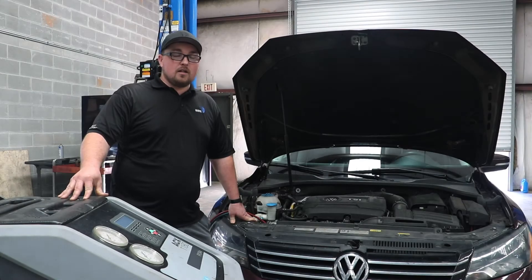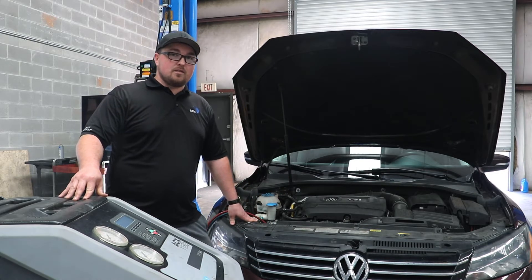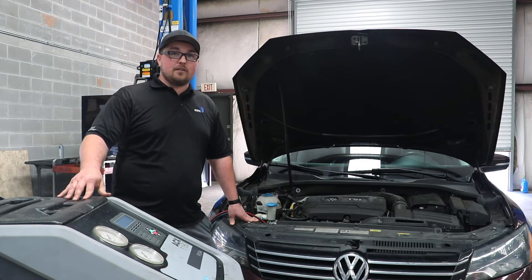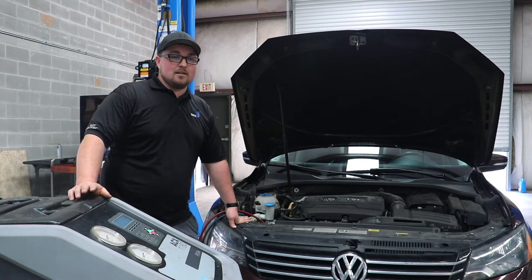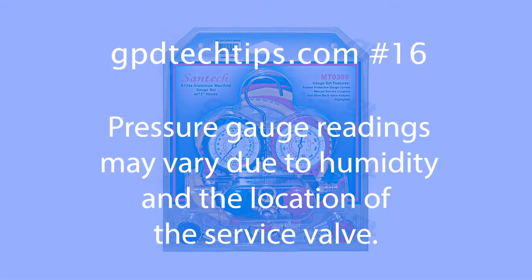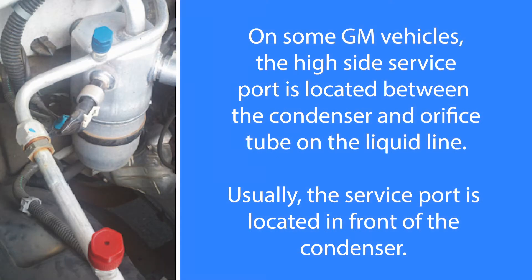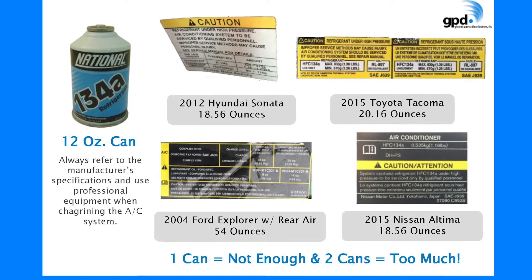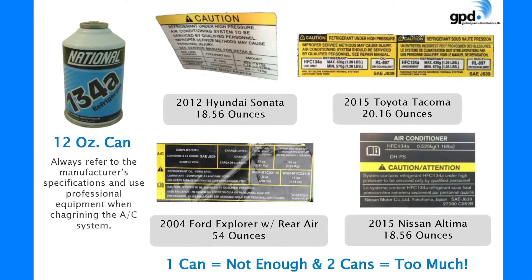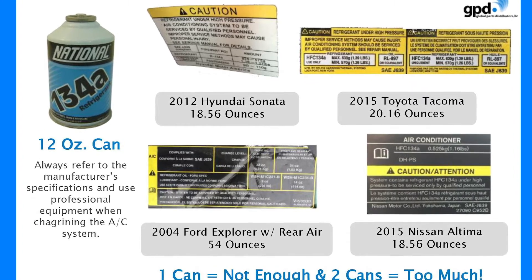Whether it's repairs after accidents — if your vehicle is in a front-end accident and the condenser is damaged, you'd have to get it evacuated and recharged after replacement — or just general repairs, with cans and a self-service cap you don't know how much Freon you're putting in. This machine does it off weight, not off pressure. You can watch the gauges, but it's never accurate that way. With 12-ounce cans of R134a, if it takes 32 ounces, three cans is 36 — you don't know how to leave those four ounces in the can.